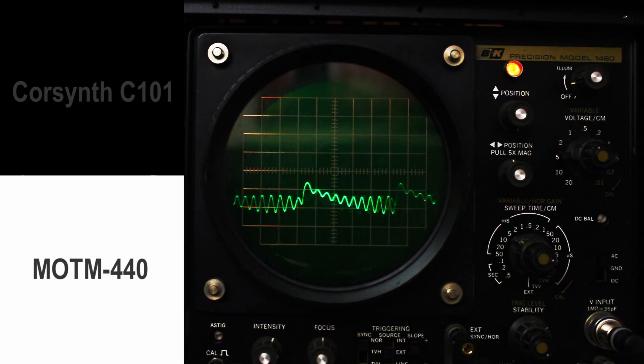And dial resonance down to about 4.5. Much sharper, much more chirpy, and unhinged.